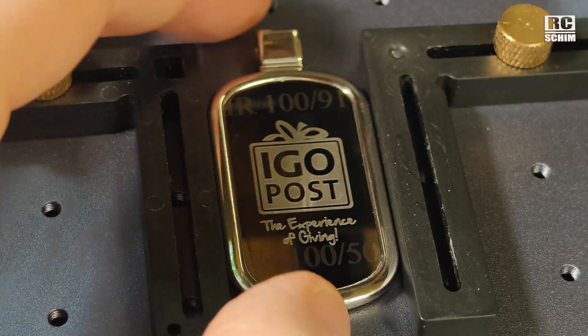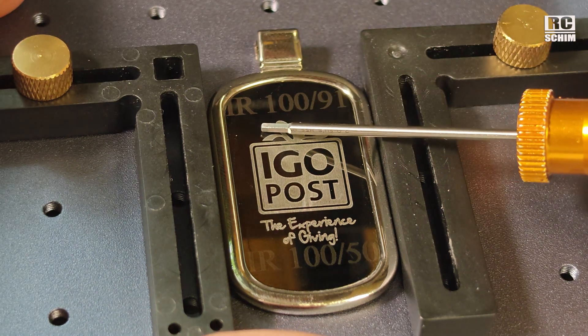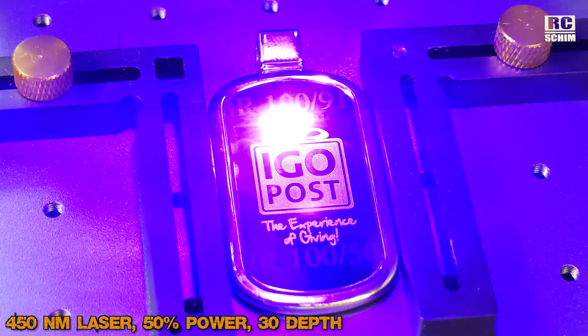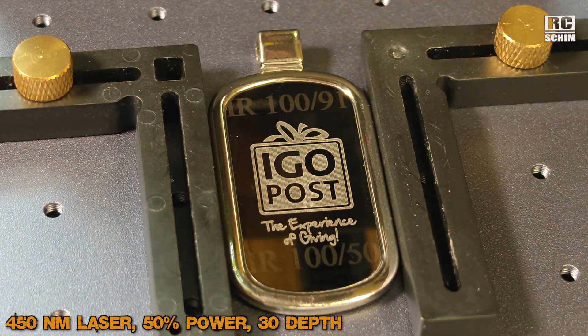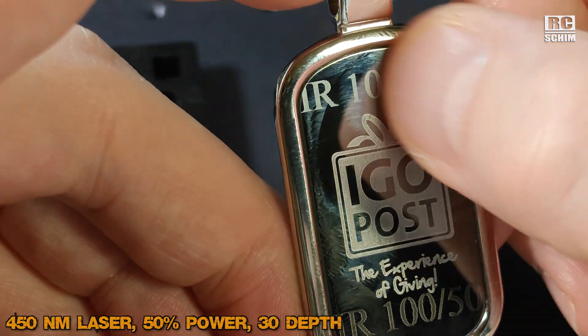It sounds different in text engraving mode, and it's quite fast. Just for fun, I'll also engrave something with the 450 nanometer laser. With the 450 nanometers it doesn't touch the surface at all.